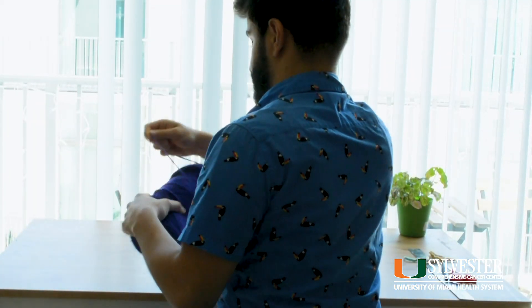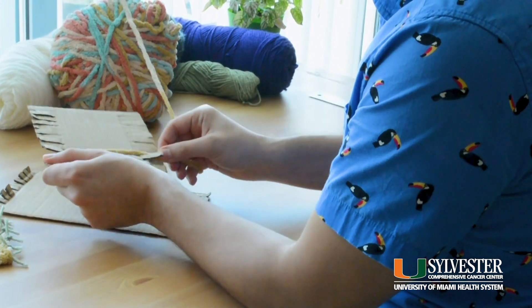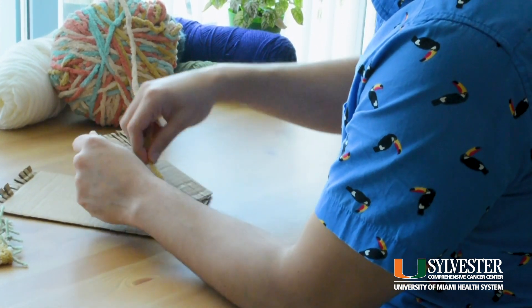Hello everyone, I'm Miriam. I'm an art therapist and I work at the Sylvester Arts in Medicine program. You might have seen me around doing different creative art projects to increase relaxation and decrease stress. Today we're going to be doing a fun exercise in weaving using textiles with some very simple supplies that you might already have at home. So let's get started.